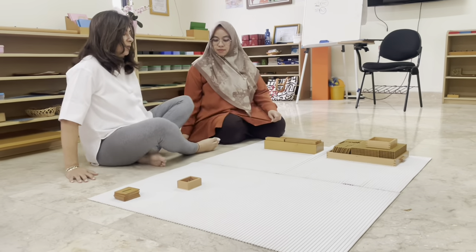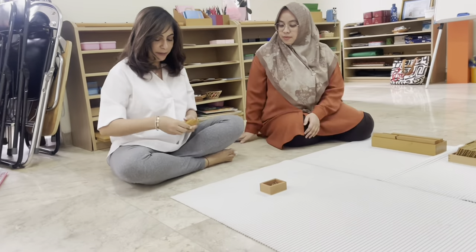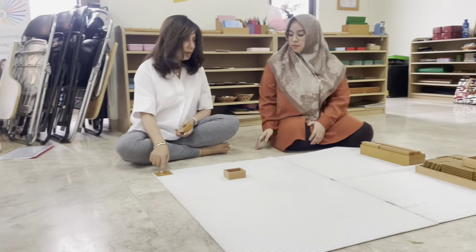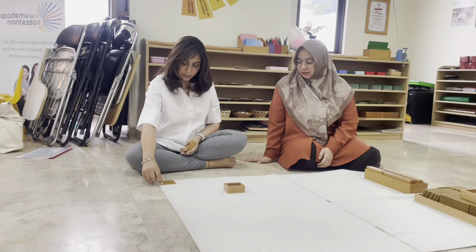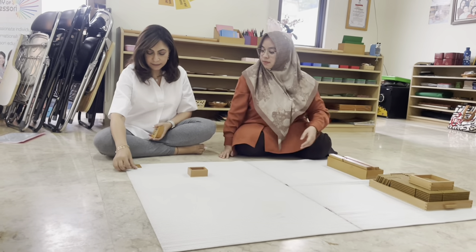We're going to match the beads and the cards. Tell me what number this is, Wendy. One. So how many units will you put here? One. Can you put one unit here?